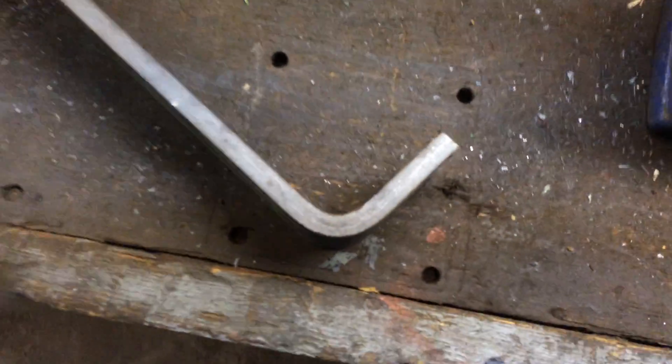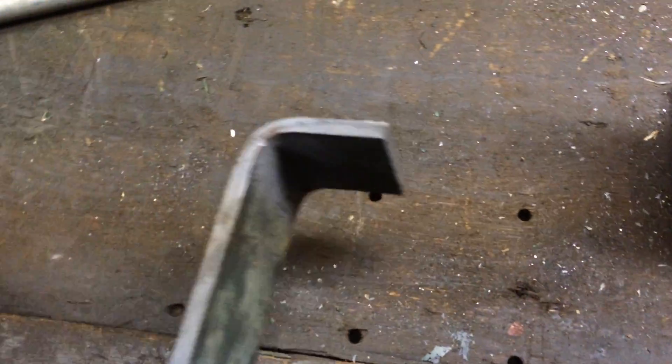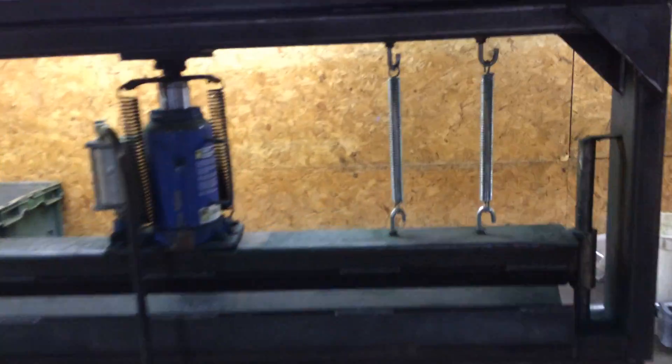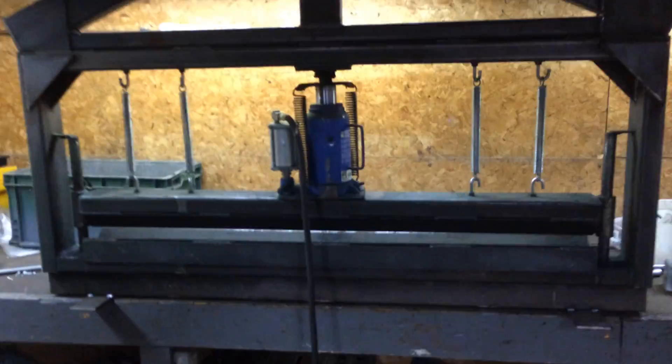We've got a piece of 3/8 by 3-inch flat bar, bent at 90 degrees, from a homemade press brake. And I've got these springs here to help pull the die back up so that you can put more material in.